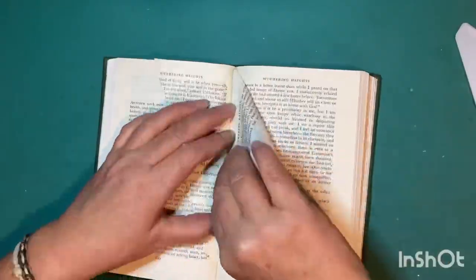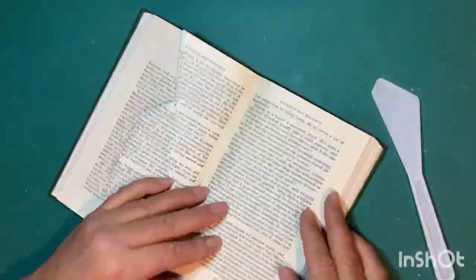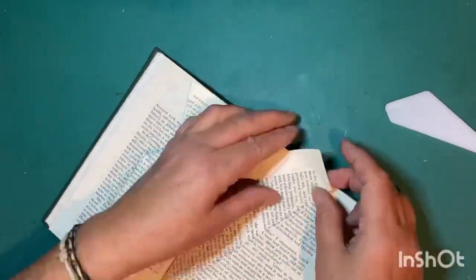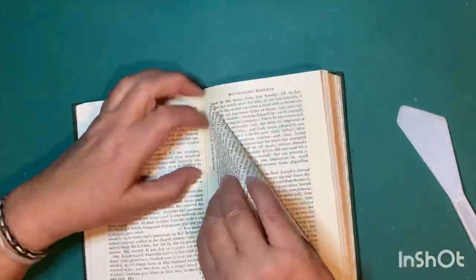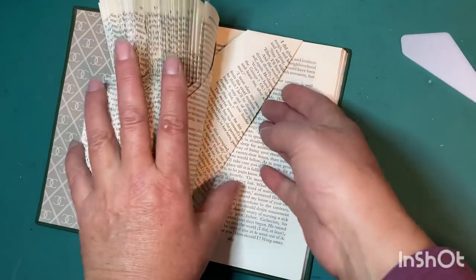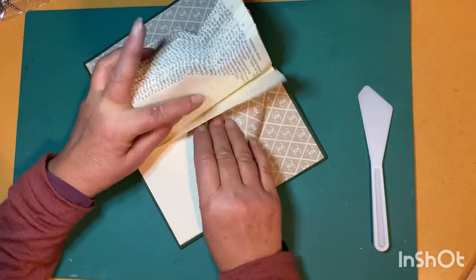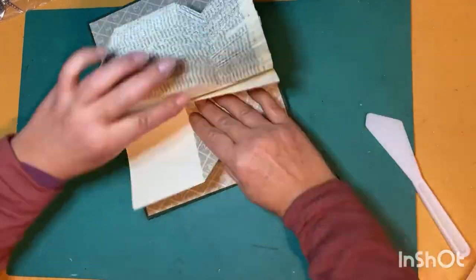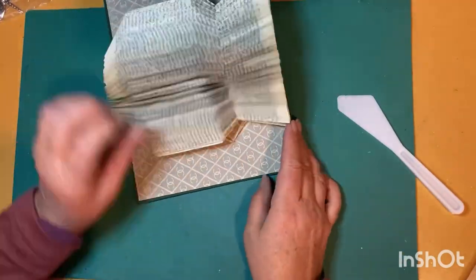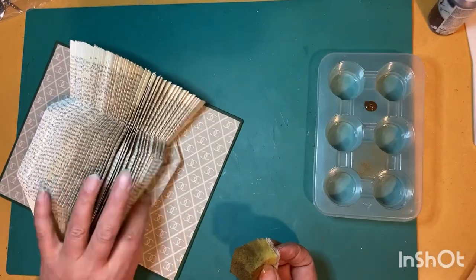I started in the middle of the book because I wasn't sure how many pages I'd need, but it turned out it used every page in the book. Had I realized that, I would have started at page one, which would have been easier — because going back to do the other side was more difficult with pages already folded. Here we are at the very last page, and you'll see it's created a beautiful vase shape. I'll use antique wax again to age the edges of the book.